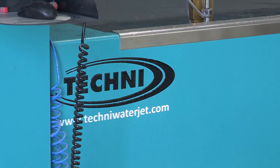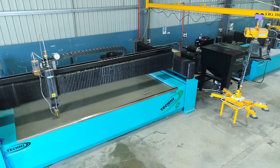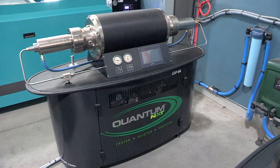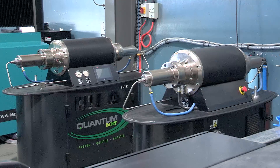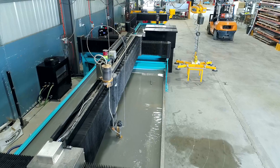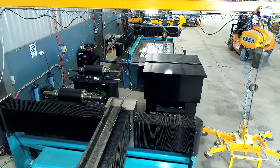After speaking with Techni and realising that they've developed a new quantum pump, we've made the decision to go and buy two new machines off Techni. Quantum pumps use half the amount of power of our old hydraulic pump, which was a big win-win for us because we're currently running two machines with the same amount of power as our old one machine.